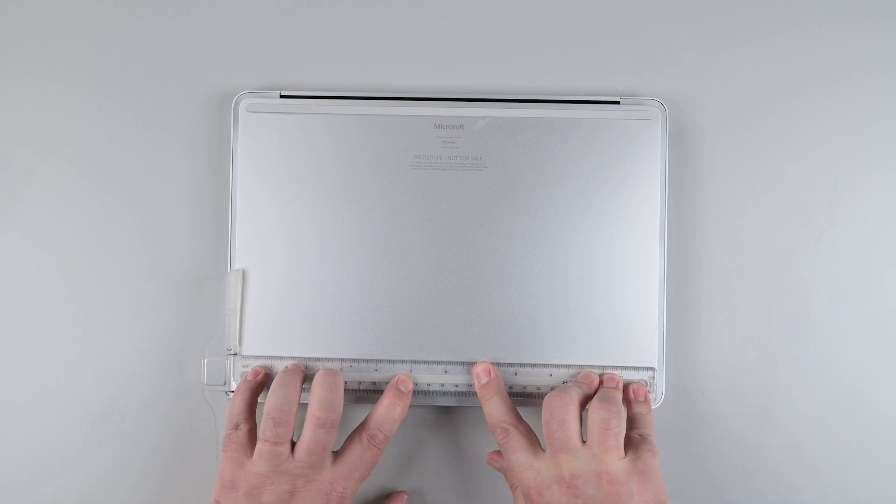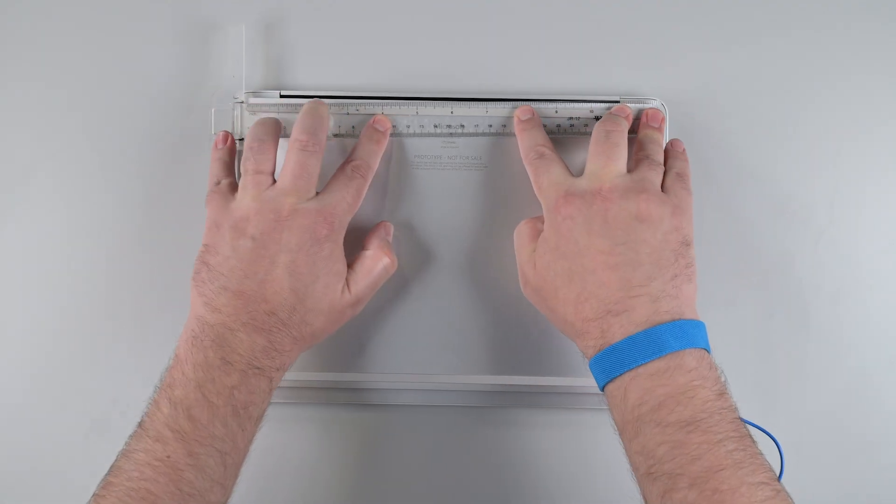Place a ruler on the top of each newly installed foot and press down for 30 seconds to adhere it. Make sure there are no gaps.